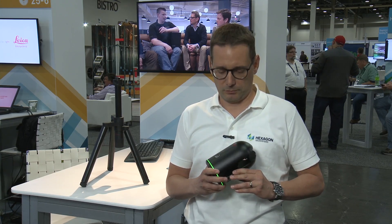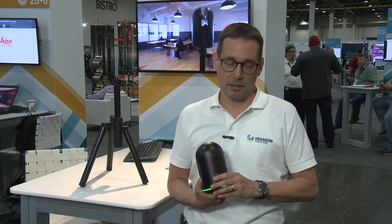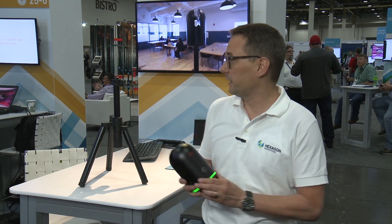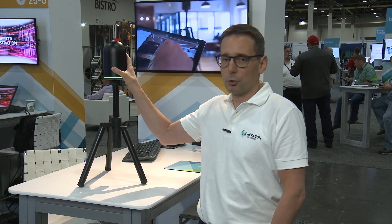Most importantly, it's really simple to use. There is one button — that is all you see, and that is all that is required. The way it works is you set it up on a tripod like here, you put it on a flat surface, you push the button, and that is all. Everything else happens automatically from there.